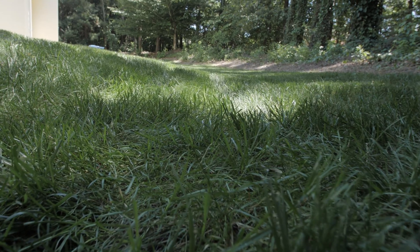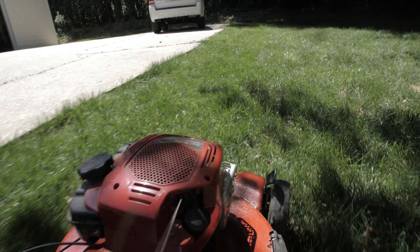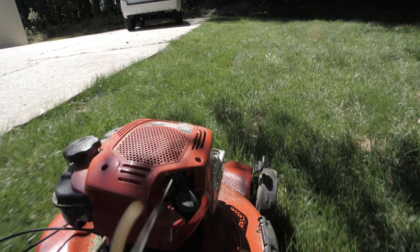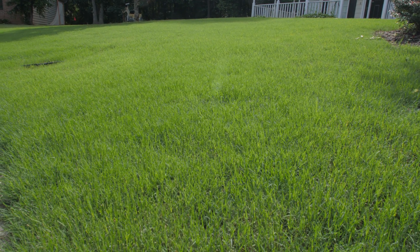This helps turf stand up to the pressures of stresses like drought, disease, and cutting the blades too short in heat, better than frequently growing grass. Turf treated with plant growth regulators also produces more healthy, durable grass blades.